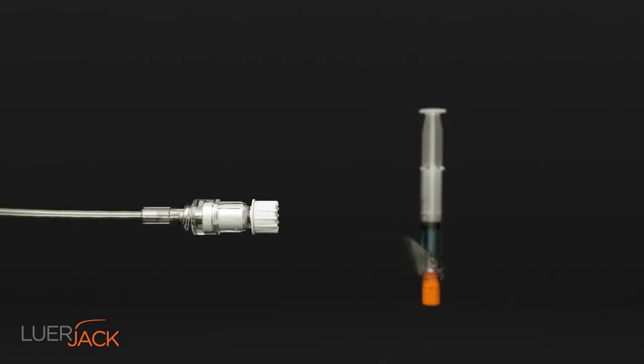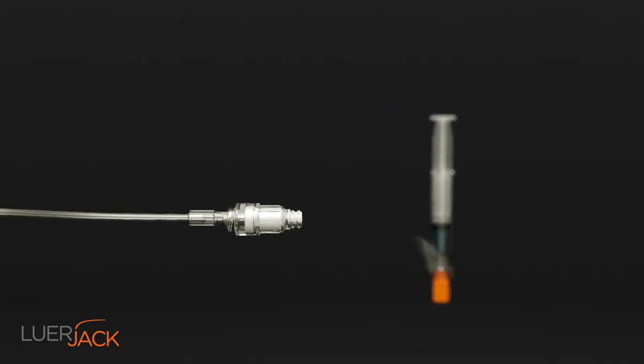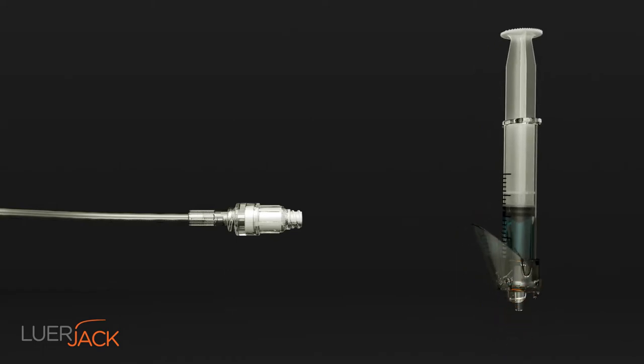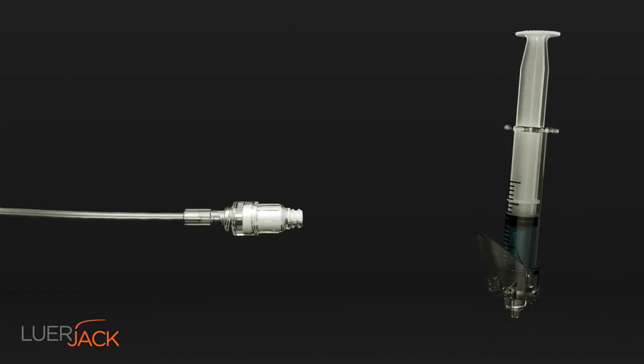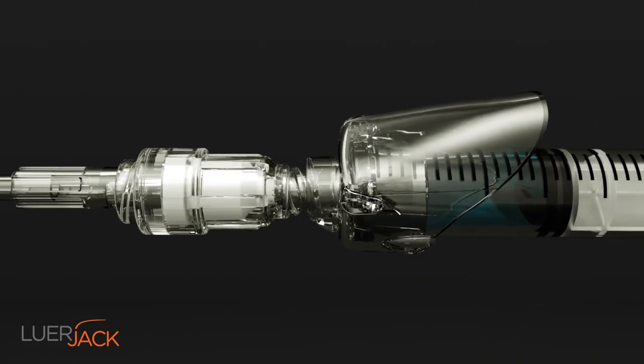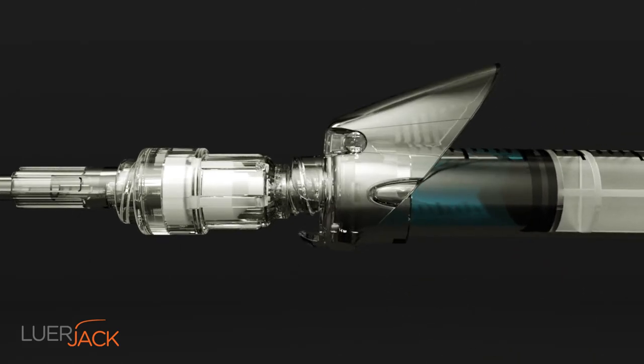By using Luerjack, the risk of contamination and human failure are reduced significantly — up to 50%. Twist the Luerjack lock up to 90 degrees and the syringe is properly connected and ready for use.